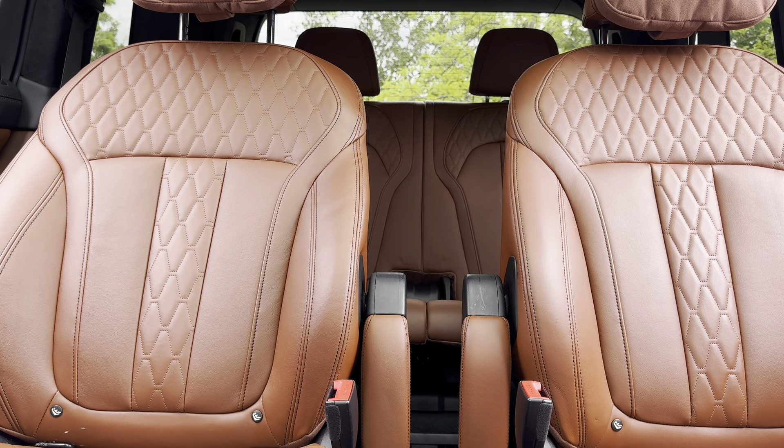Today we are looking at the rear seats and cargo area of the 2019 BMW X7. How luxurious and spacious are the back seats?